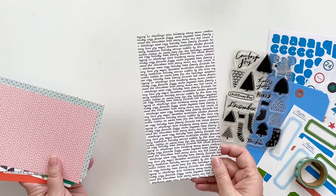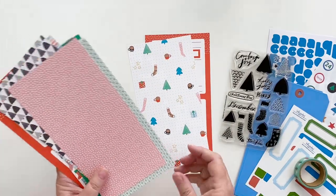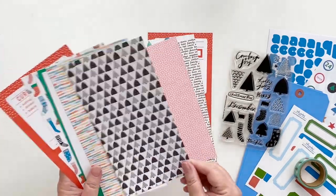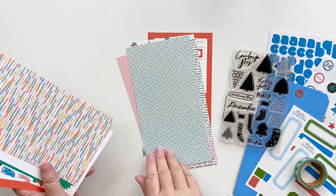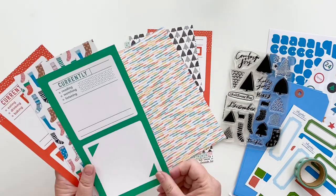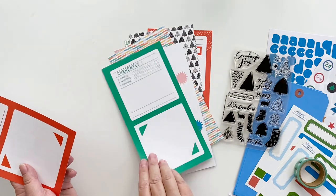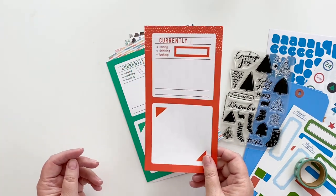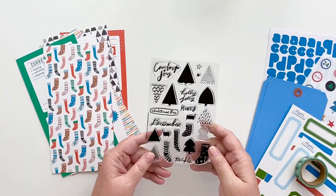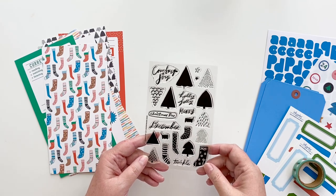There's another version of the typewriter background, a pink card, cute green black and white trees, a pretty watercolor background, some splotches, another fill-in-the-blank, cute Christmas socks, and more Christmas socks. There's also a stamp set for this kit where you can build your own Christmas trees and make some Christmas socks, which is super cute.